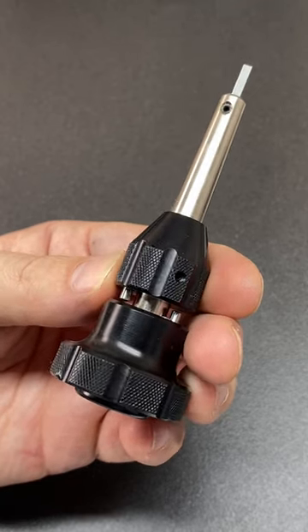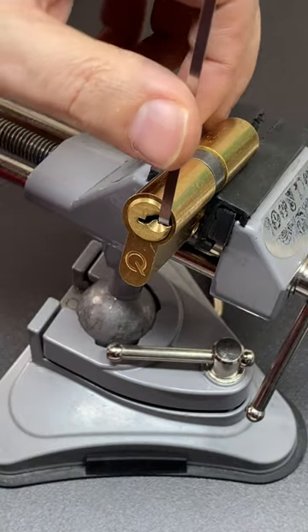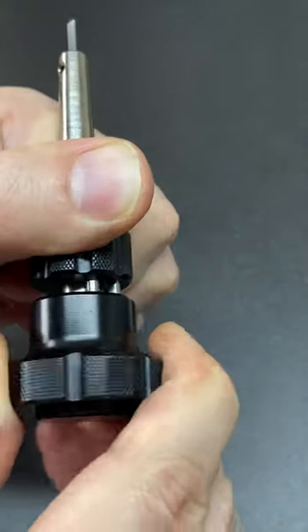Do you know what this tool is? It's a plug spinner for a lock. Sometimes due to access or ease, a lock is picked one way but must be turned the other to open the door. But if it's turned past the centre point, it will lock up again. So how do we get around that?